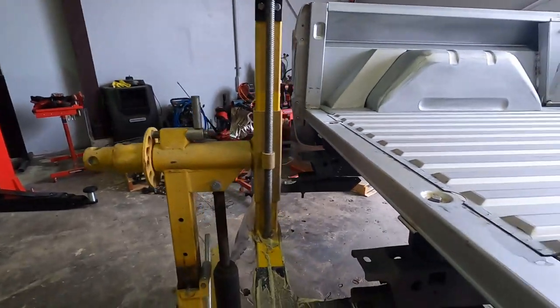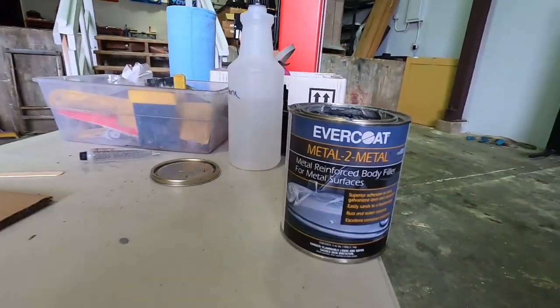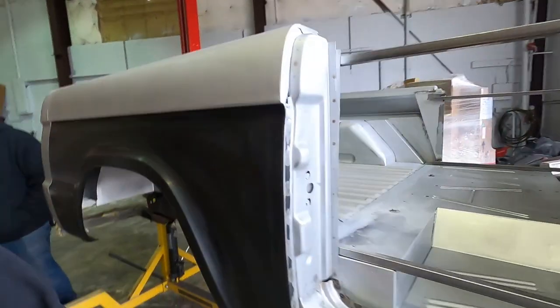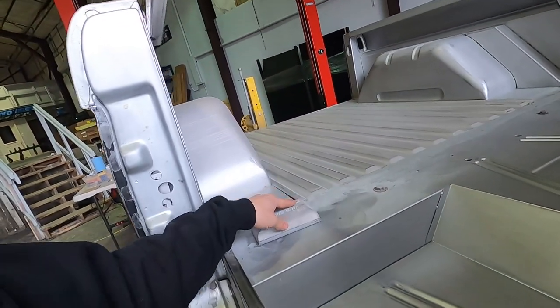What we got, Jared? We're sanding the Bondo — the metal filler we put on yesterday. It's a metal-to-metal reinforcement body filler for metal surfaces. Jared really liked it because it didn't run like regular body filler, but it does dry very hard. We had a couple spots where we tried the DA on 120 and that wasn't cutting it.